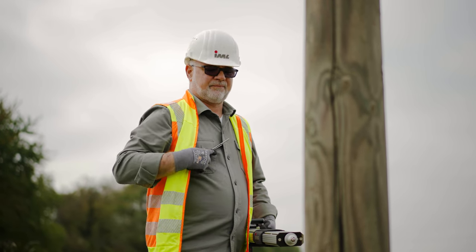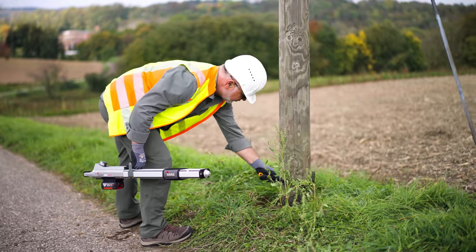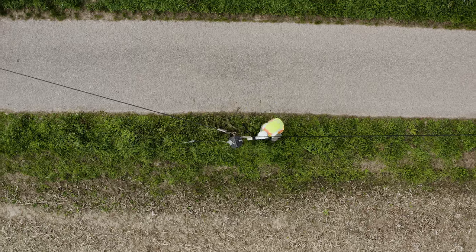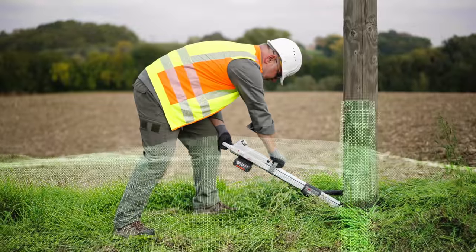The second measurement is taken at ground level, which may need to be cleared beforehand. At this point, it is important to position the IML Resi Power Drill in the direction of the power line and carry out the drilling accordingly.